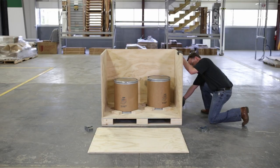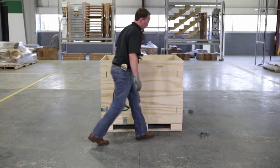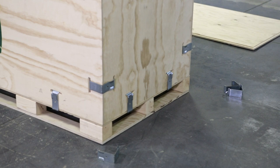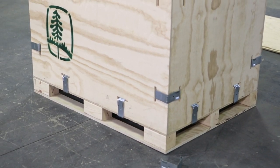Continue around the box installing each side the same way: place on rabbet edge, install bottom clips, install corner clip. Now half of your clips should be installed. All top corner clips are left off until the top is in place.